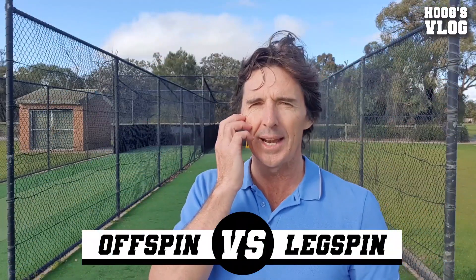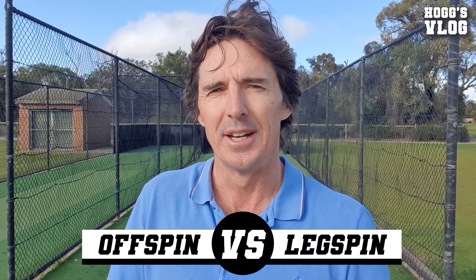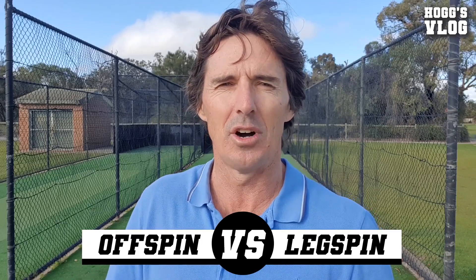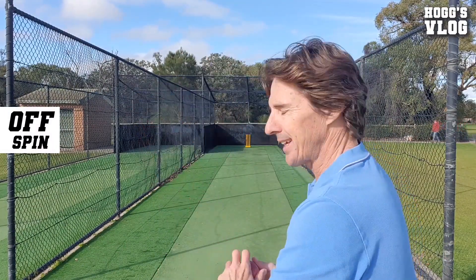So if you're looking at it, there's not really much difference. Both are very effective arts in the game of cricket and both can be very effective on any type of wicket. For me, I prefer to bowl the leg spinner, and I'll show you why. Firstly, this is the off spinner — I don't get over the top like a Nathan Lyon, I generally undercut it. So here we go.